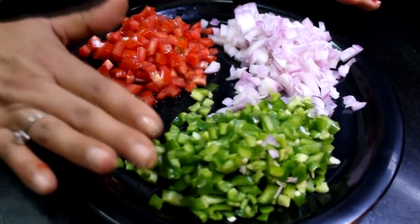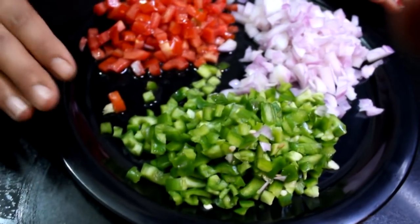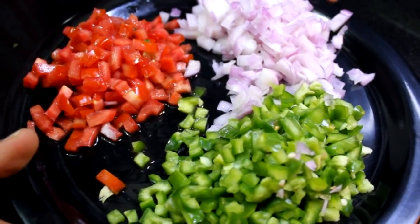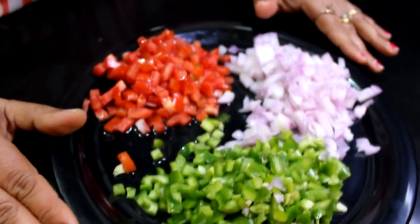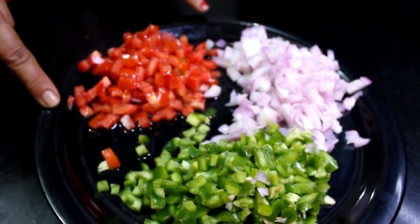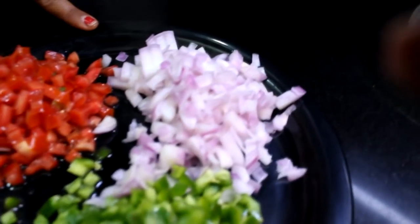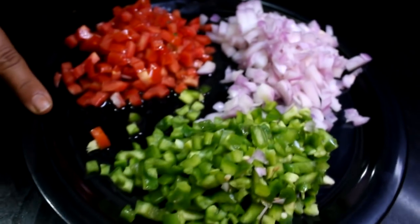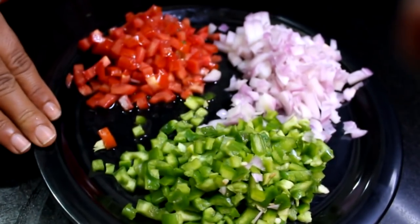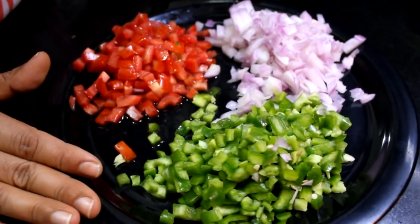So you can think about how much you can cut the vegetables and how long it will take. You can cut the vegetables with this process and save your time. I hope you will feel good.